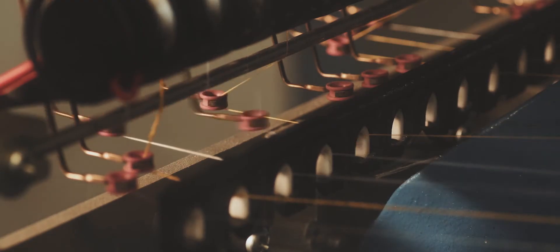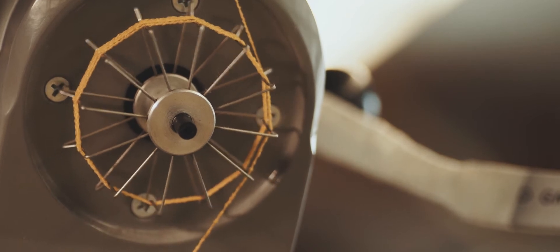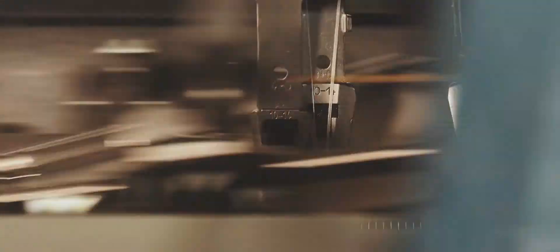Eventually we figured out the right pattern, the right machine, the right yarns. But then we still had this huge, paramount challenge of how to get this round shape of these lamps. That was probably the biggest challenge of the whole project.